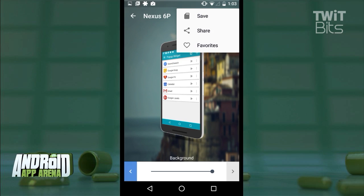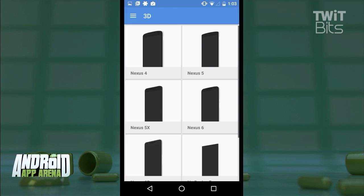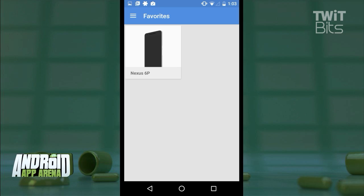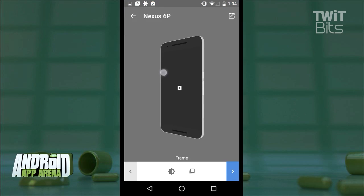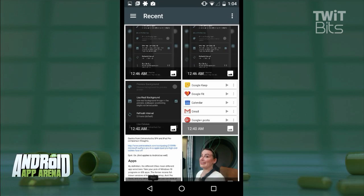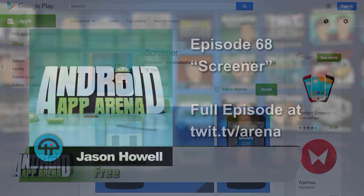Once you have that perfect frame and perfect screenshot, you can save or share it for use in whatever ways you wish. You can also add a frame to your favorites for quick access later, though I do wish that favorite would include more than just the frame itself — those shadow and background settings would be nice and handy there as well. Regardless, Screener is a great way to spruce things up on your Play Store page or when you share screens on social networks. Find Screener for free in the Play Store.